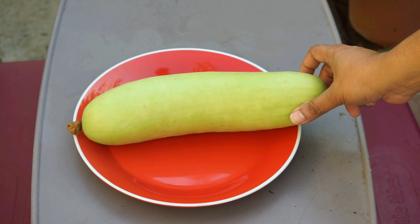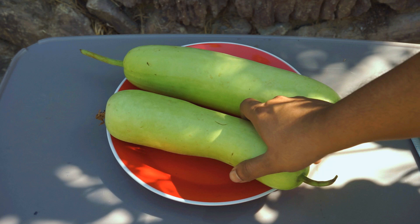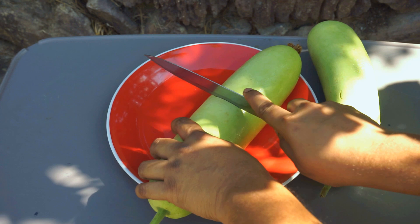I wanted to show you how the bottle gourd looks from the inside. This is a bottle gourd that we harvested, and I'll show you a couple more right here that we harvested. They are pretty much the same medium-sized bottle gourd. Let's go ahead and cut open this bottle gourd to see how it looks.